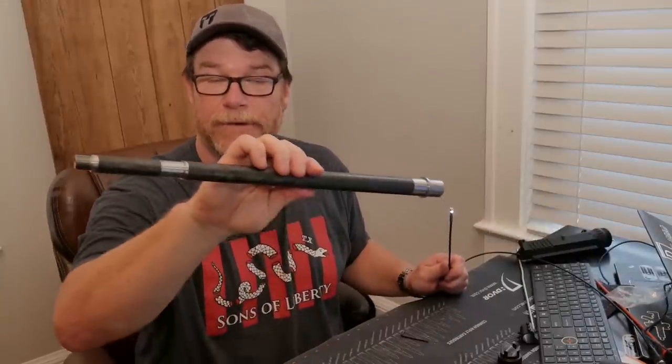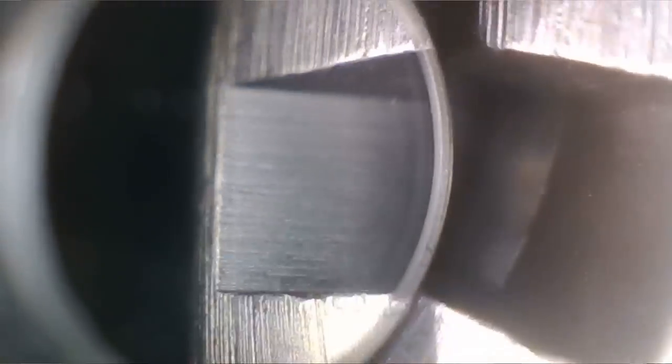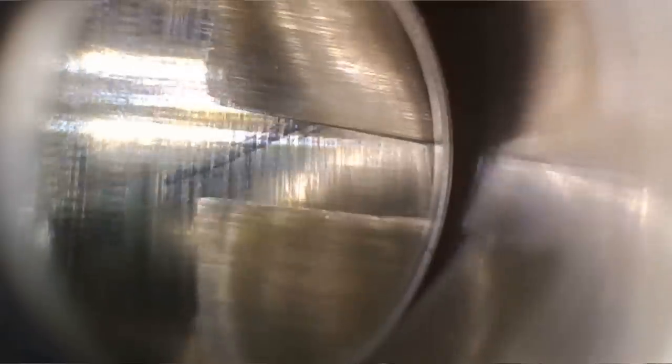Alright guys, we're sitting here at my desk, we've got the Proof Research barrel, we've got the camera hooked up. I've got some issues with my camera. So the first thing we want to do is look into the chamber here. We've got the feed ramps — let's go ahead and feed in there. We can see some tooling running into the chamber. I have not run anything through this barrel at all. Let's go ahead and feed it into the barrel. Look at the machining there — perfect. Those are probably just some specks of dust or something. Moving forward, let's see — not feed ramps, but the lands. Smooth transition there.